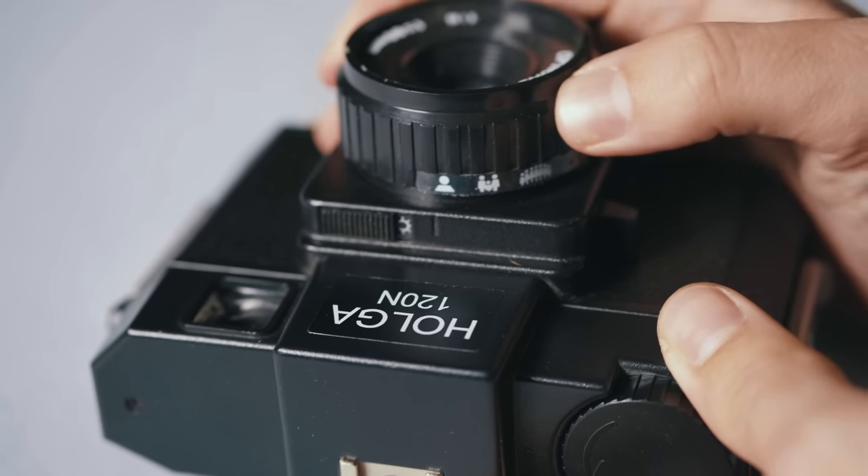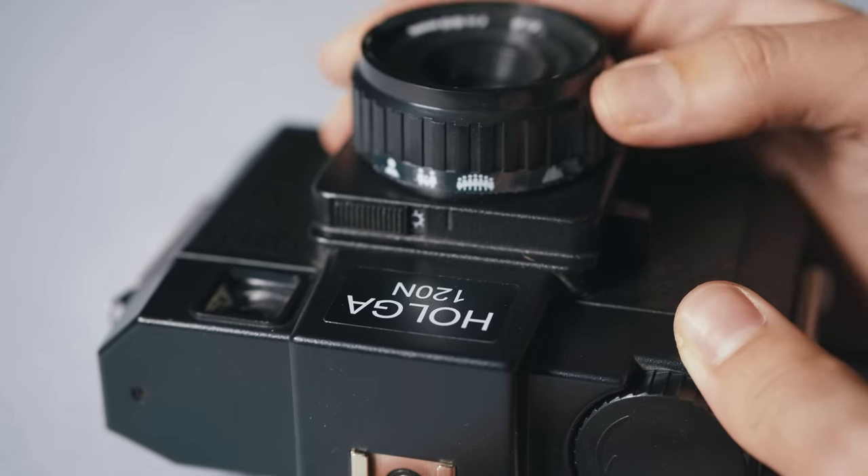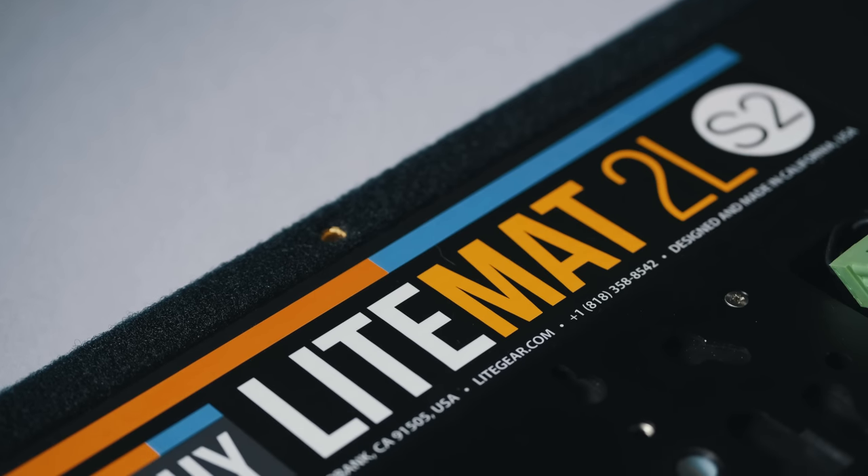On top of that, you're zone focusing everything, so you're not actually looking through the lens. I wanted to stay up close as I usually like to for portraits, so I set it to the closest distance it can focus, which is roughly one meter.